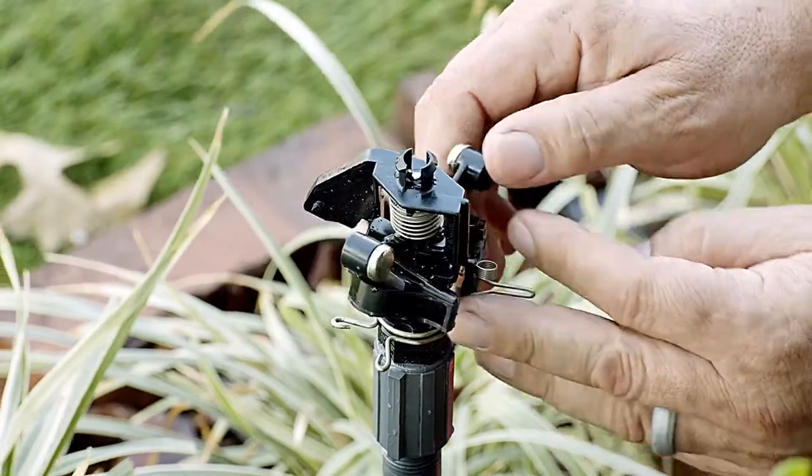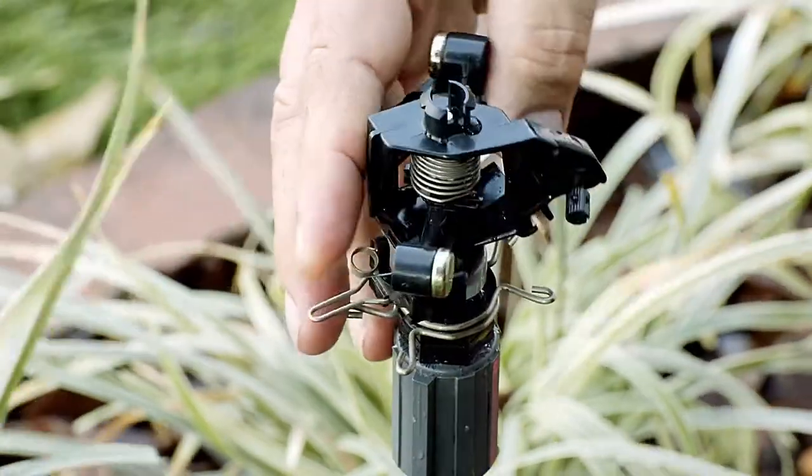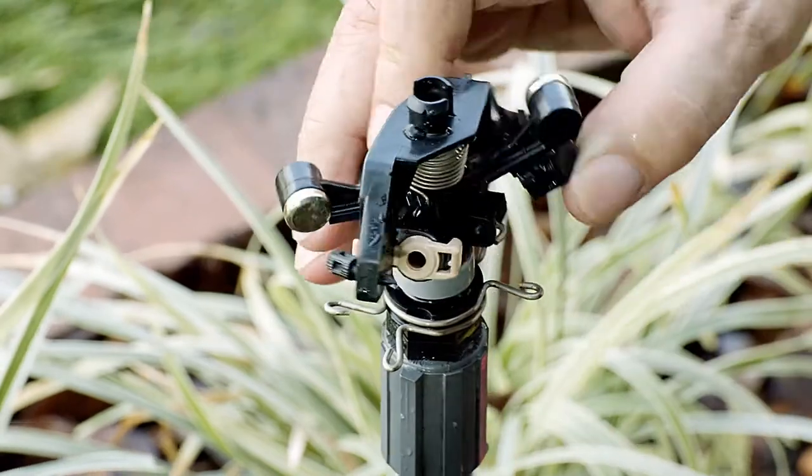To replace the nozzle, swing the arm out of the way to reveal the nozzle. If the arm catches when you try to move it out of the way, you can press down on this little lever and that will free it up.